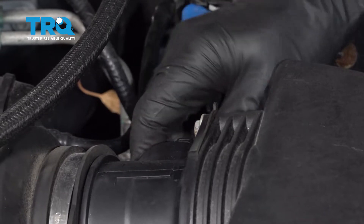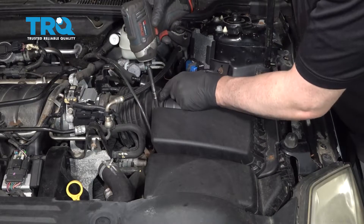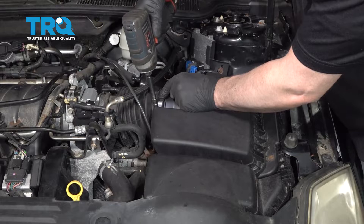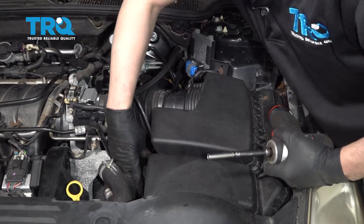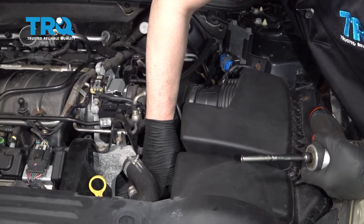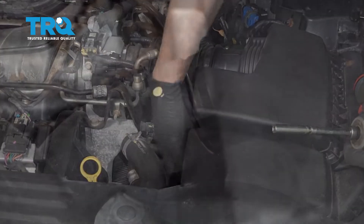Connect the mass airflow sensor and lock it down. Tighten down the worm clamp and snug it up. There's a hose right here — connect the hose, line that up, and lock it down.